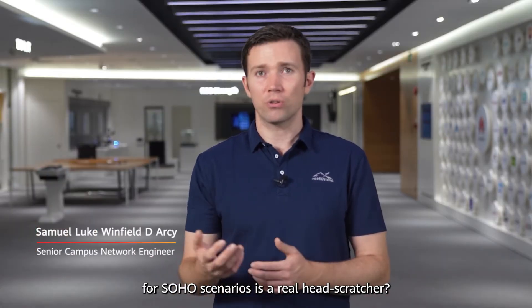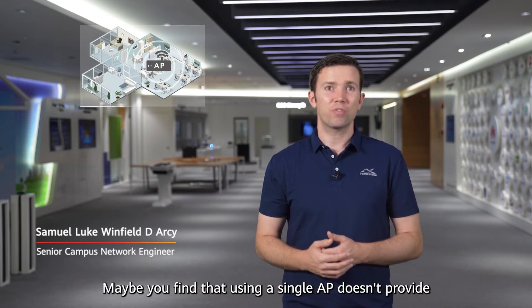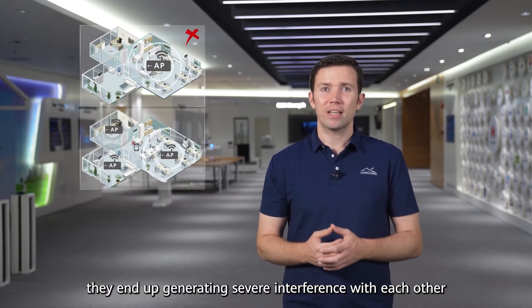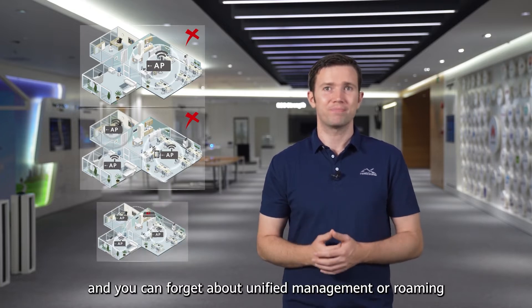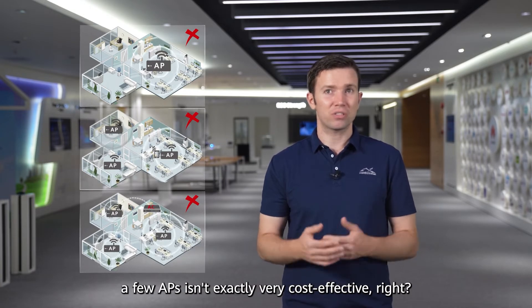Do you find deploying Wi-Fi networks for SOHO scenarios is a real head-scratcher? Maybe you find that using a single AP doesn't provide the coverage you need for a true mobile office, yet if you use multiple APs, they end up generating severe interference with each other, and you can forget about unified management or roaming. On the other hand, purchasing an AC for just a few APs isn't exactly very cost-effective, right?